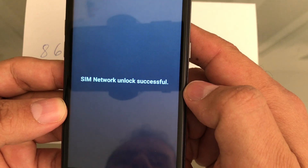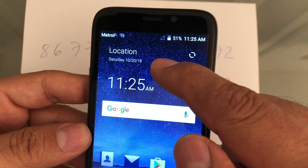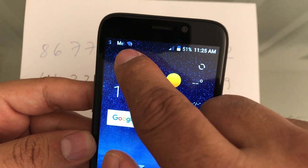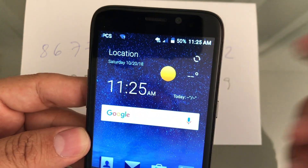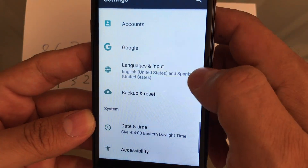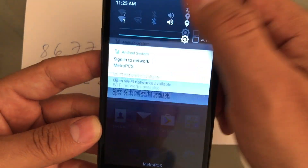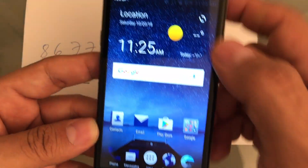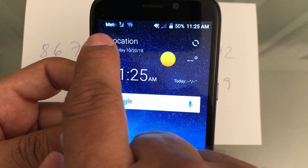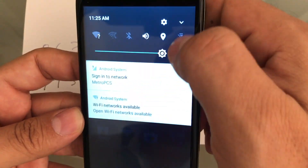SIM network unlock successful — that's what you want to see. The phone is now picking up the Metro signal. You can already see it from here: 'Sign in to Metro PCS.' You can also see the 4G signal right there.